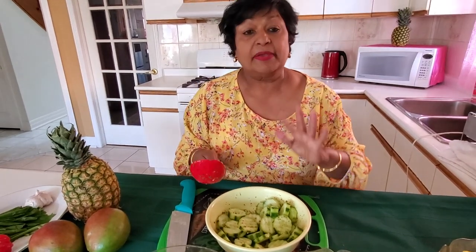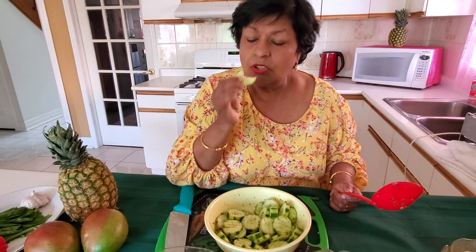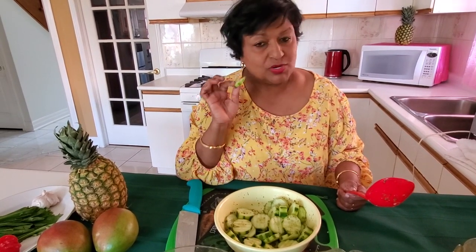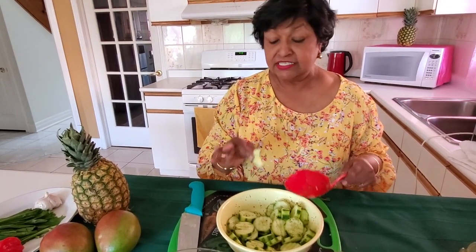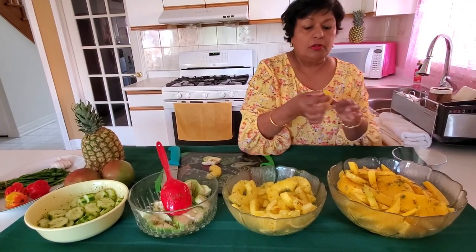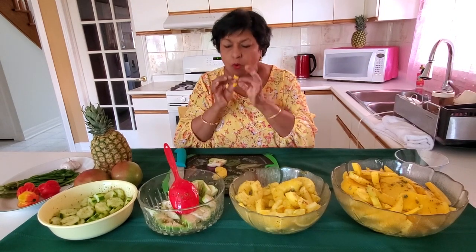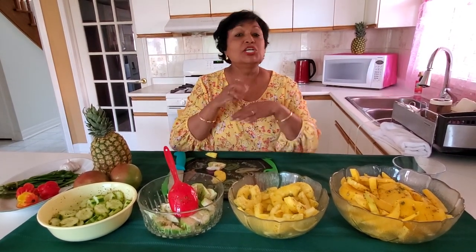I'm just going to taste it to check the salt — the cucumber. So yummy, really good! Even though I just mixed it, the seasoning and everything got into it really, really good. The mangoes tend to want to stay a little bit longer, but let's see. It's so good!